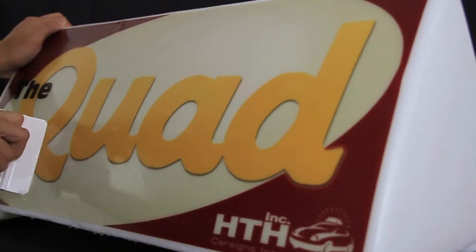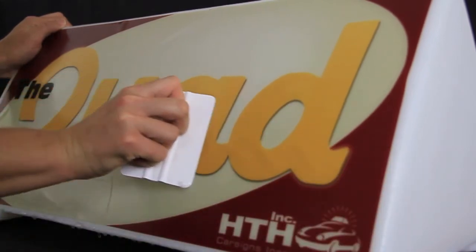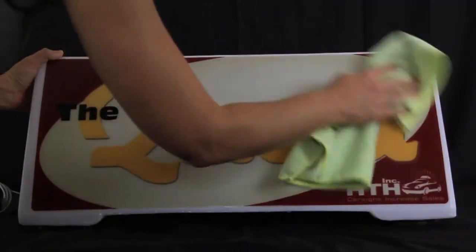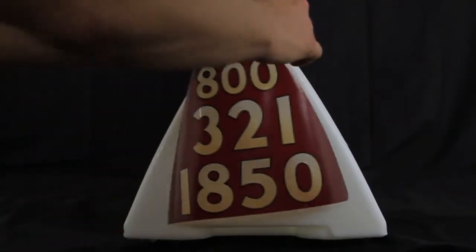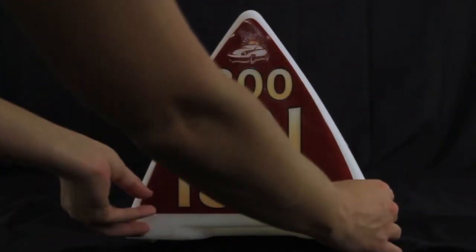Next, use your squeegee to remove any air bubbles caught beneath the decal. When you have removed all the air bubbles, take the dry towel and dry your sign. Then repeat the same process for each side of your sign.